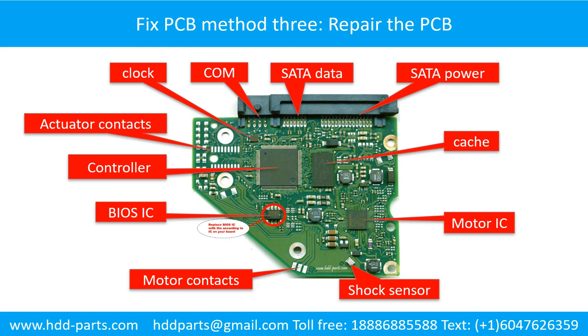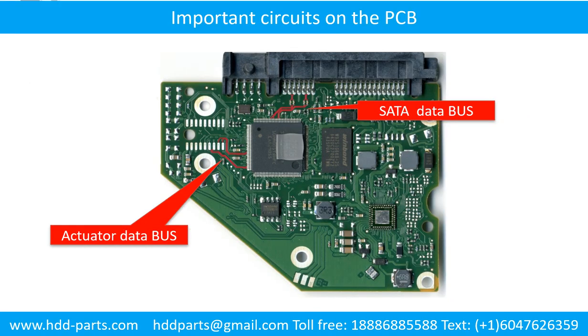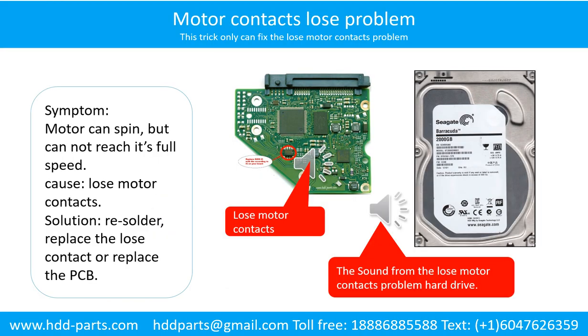This picture shows the basic components and their functions on the hard drive printed circuit board. This picture also shows some regular components on the printed circuit board. Motor contacts loose problem — symptom: the motor can spin but cannot reach its full speed. Cause: loose motor contacts. Solution: re-solder or replace the loose contacts, or replace the PCB.